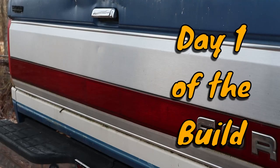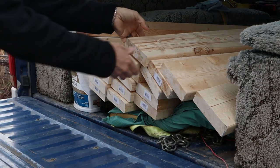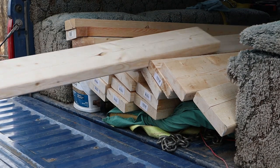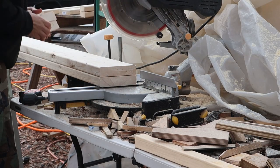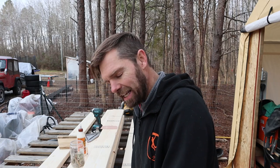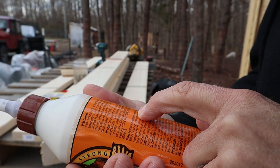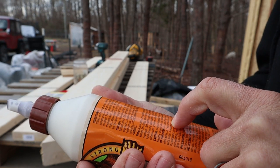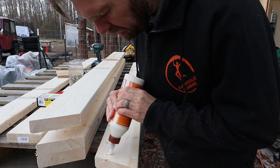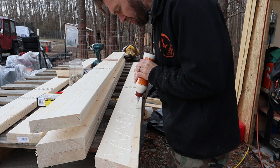I was thinking about gluing up these boards later, but there's really no reason not to just glue them up right now. It's really cold out here — the note says application temperature should be above 55 degrees. I wonder how true that is; it's definitely not above 55 degrees out here. I wish it was. Oh, this is really thick.